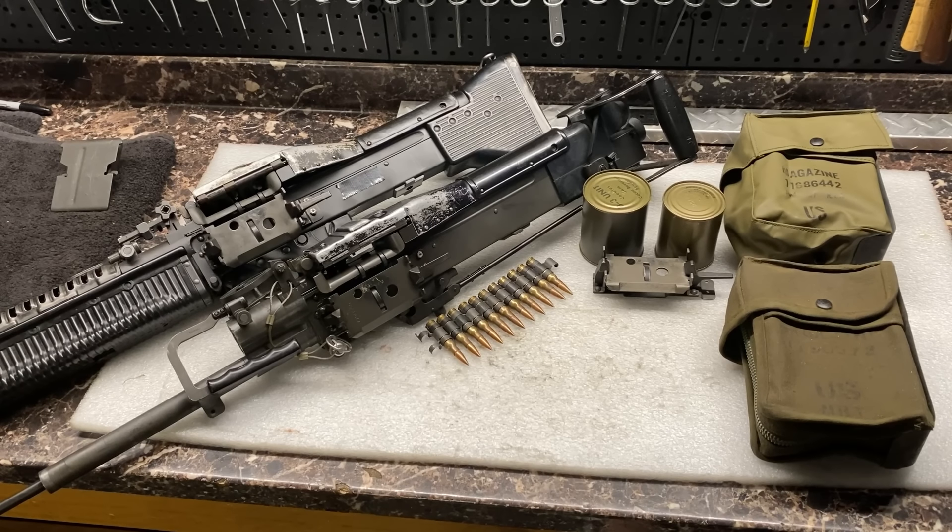We're going to talk about a couple different things in this video, but our primary focus is going to be how they attached C-ration cans, bean cans, or sometimes beer cans to the sides of M60s in Vietnam. A couple different people on YouTube made videos on this, some really good ones, but we're going to make one anyway.